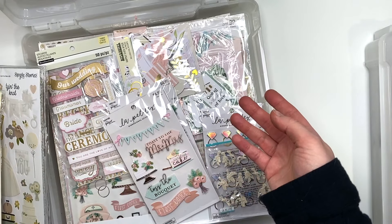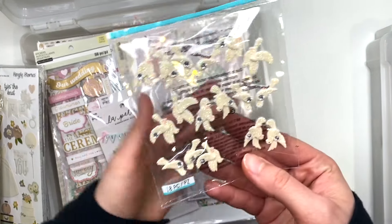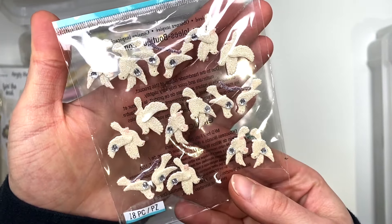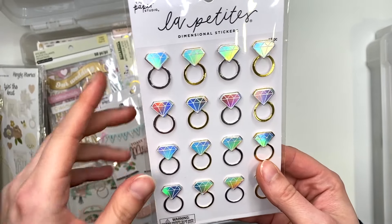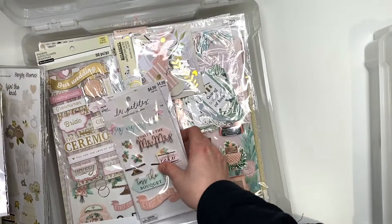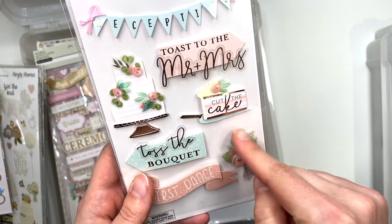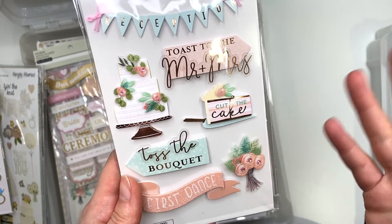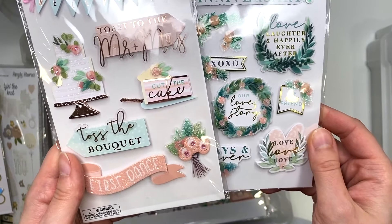I think I got it from one of the Simple Stories sales. I have some dove stickers in my stash because doves and weddings just go together. Some of these are from Hobby Lobby — cute little rings. This is also Hobby Lobby, some wedding themed elements you could add to collections. A lot of the collections are pink or peachy colors, so that works out well.